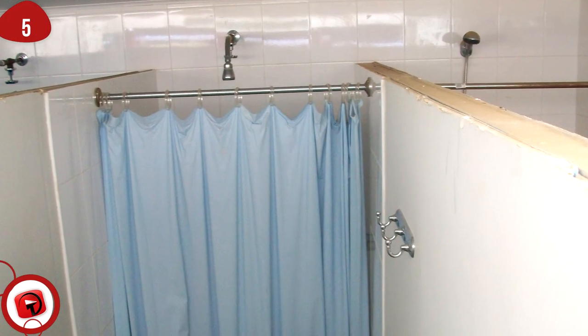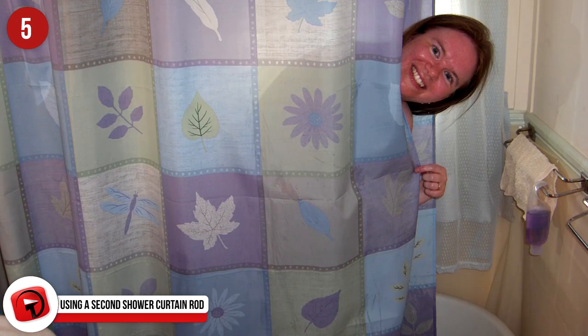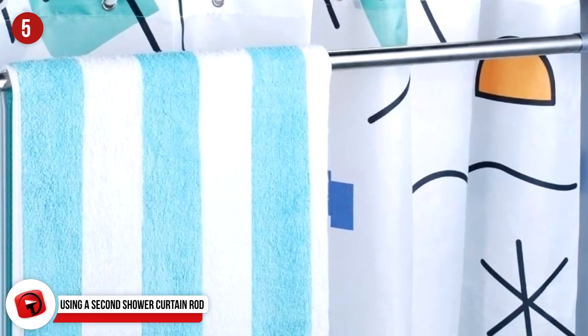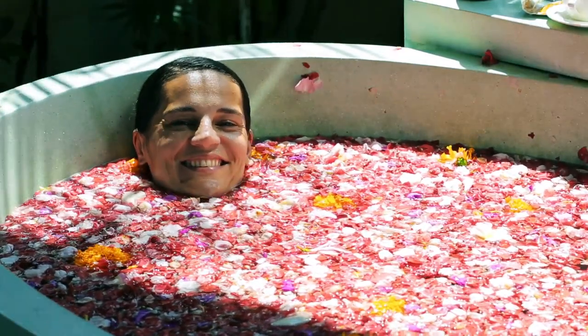Number 5: Using A Second Shower Curtain Rod For More Storage. No more leaving your products in each corner of the shower. Instead, consider purchasing a second shower curtain rod to hang baskets, loofahs, washcloths, and other amenities to make a cleaner, better organized shower for yourself.